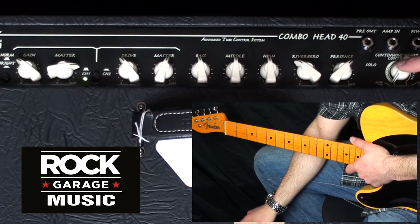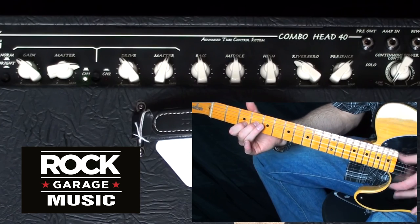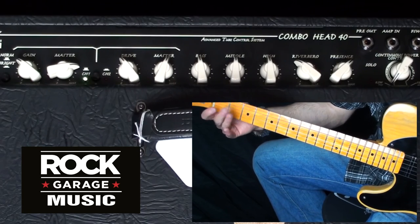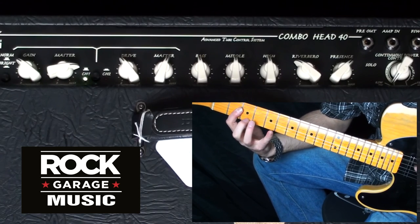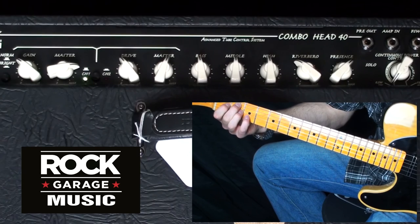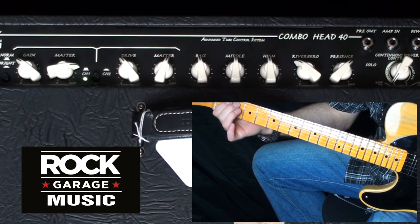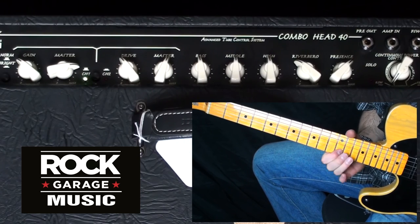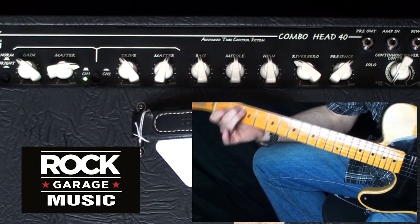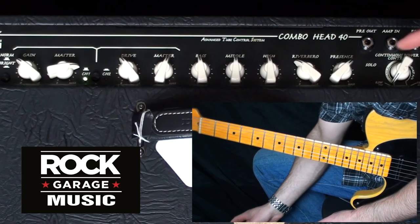Right now we're actually running on the class A section at 0.5 watts output, and this is a great dirty blues setting — so check this out. Awesome, and that's 0.5 watts so it's no louder than my talking voice, which is really, really cool.